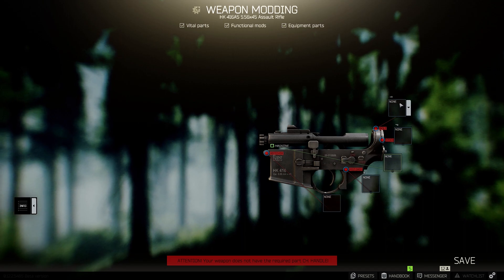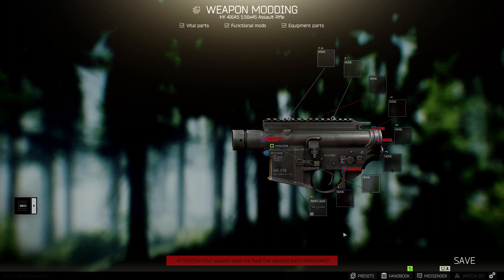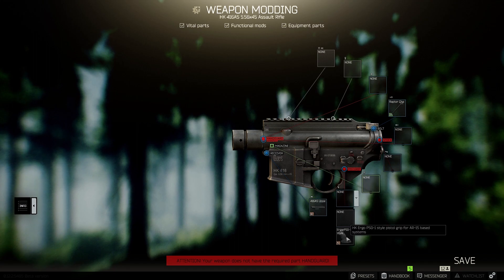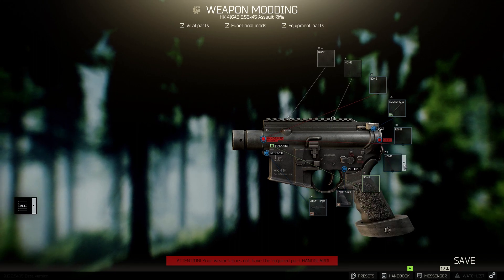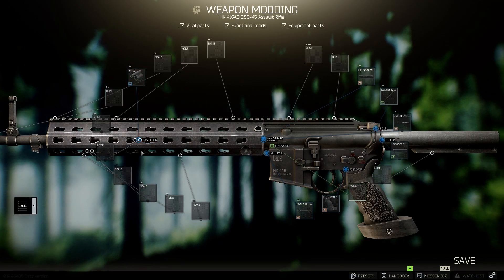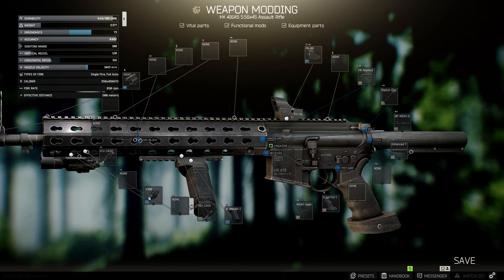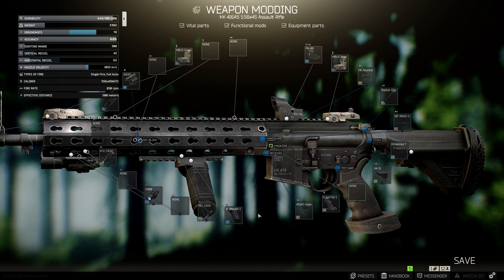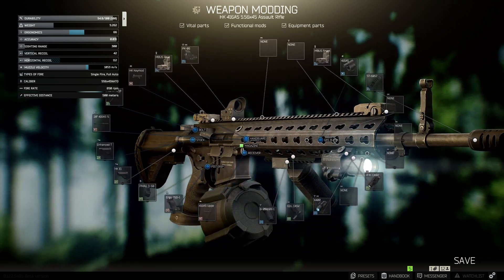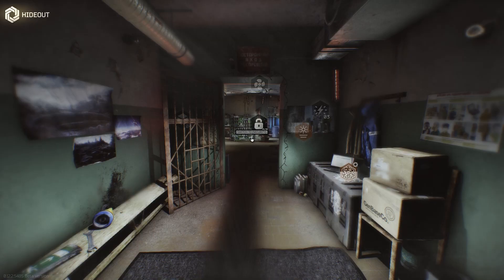So here, like we did before, you're going to focus on putting the vital parts together. Everything in red is the vital parts. So we're going to put the gun together and then check it out. I'm just going to fast forward the video just a bit. And there it is guys — fully decked out HK416A5. Now we're going to take it into the hideout and test this bad boy out.